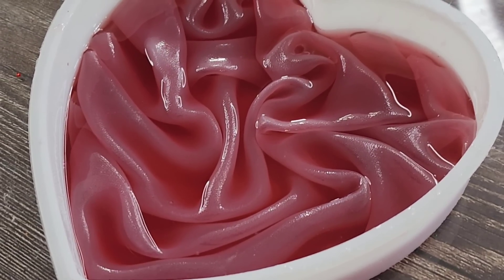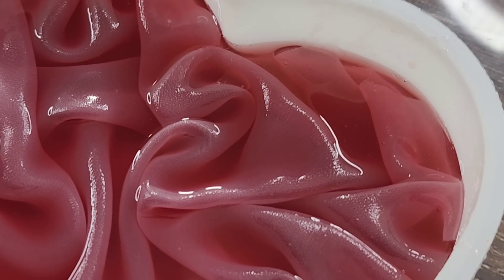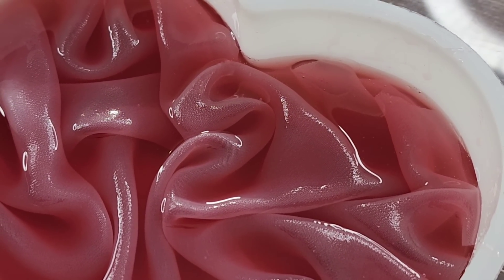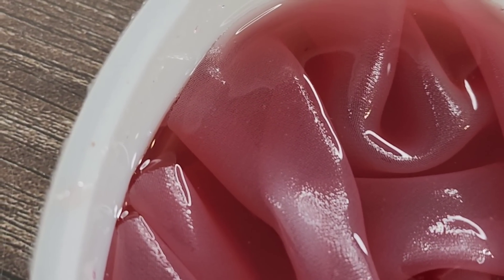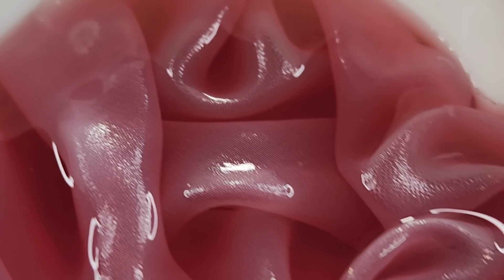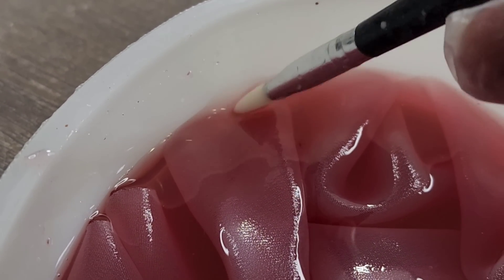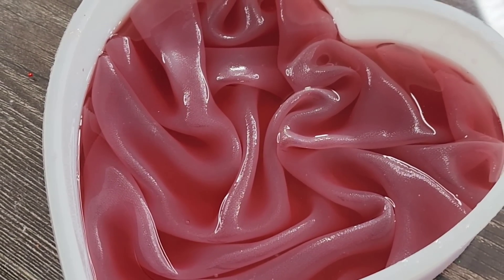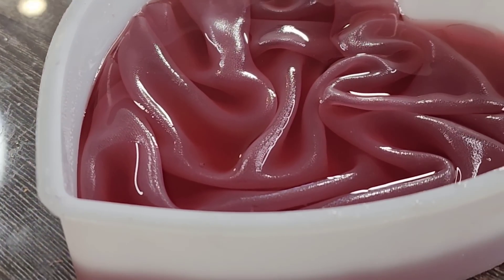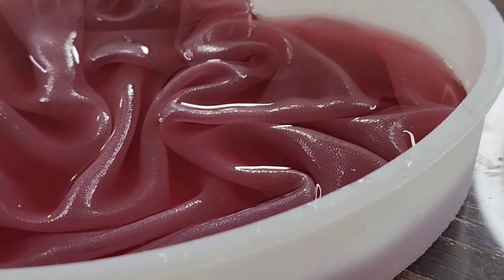Oh my gosh, you guys, it worked! It worked. I just took my time. There was one little bubble trapped in that top corner and I just lifted the fabric up and got the bubble out. It was so much easier than the first time. Is that a bubble under there? I don't think so. I've done it! The downside of this particular resin is it's going to take a day before I can come back and put the next coat on.